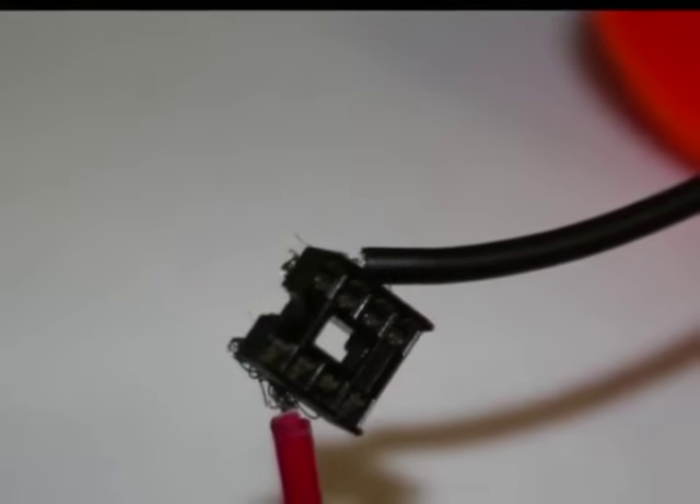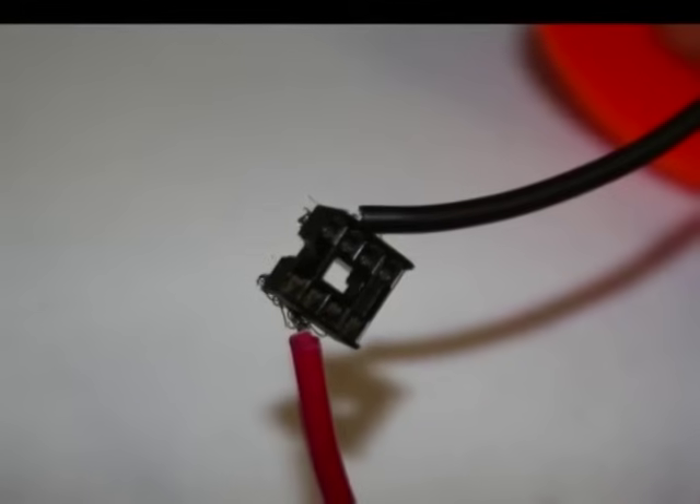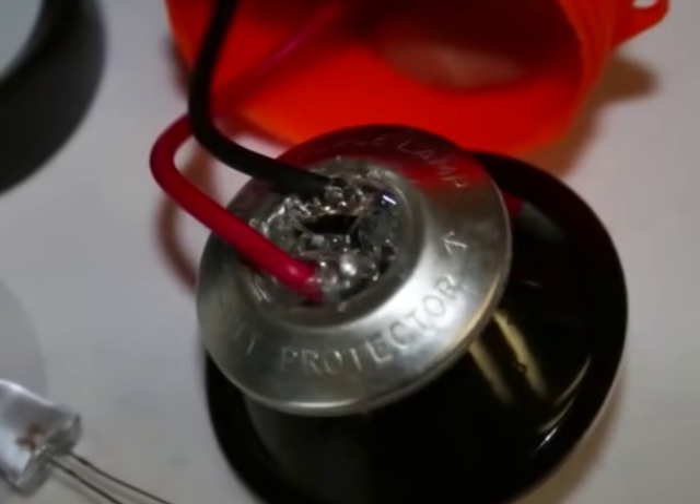For convenience in changing out future LEDs, I soldered an 8-pin IC socket to the positive and negative lead wires. Then I hot-glued it to the underside of the reflector, and the fit couldn't have been better.